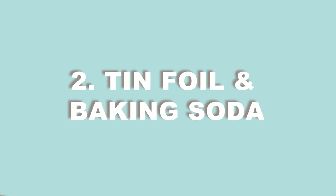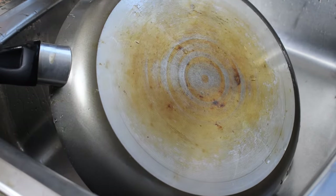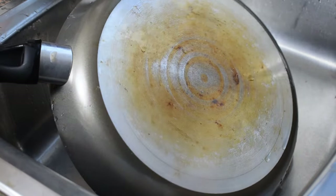Our second method uses tin foil and baking soda. This method is ideal for cleaning the outside bottom of a burnt pan and is also effective on tough stains like burnt sugar or caked-on food. However, this method is not recommended for burnt stainless steel pans as it can create scratch marks. You should also take care not to scratch off the coating on non-stick pans, which is why we suggest using it on non-stick pan bottoms rather than the inside.